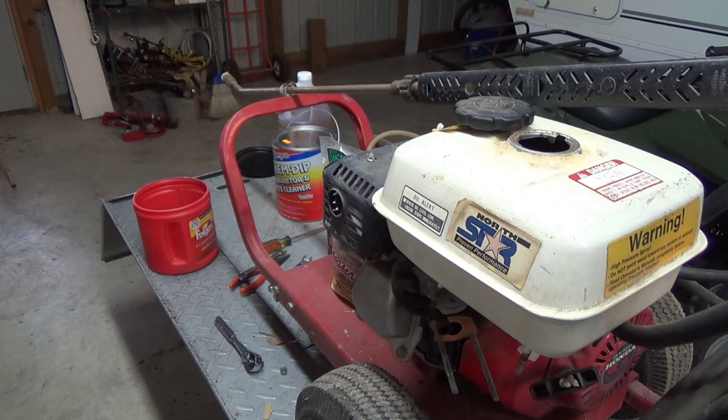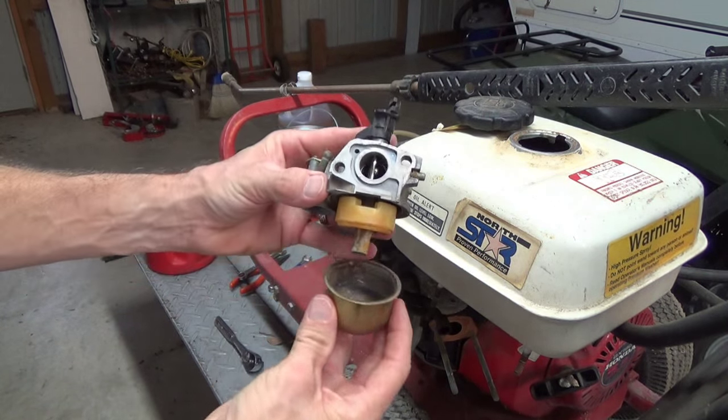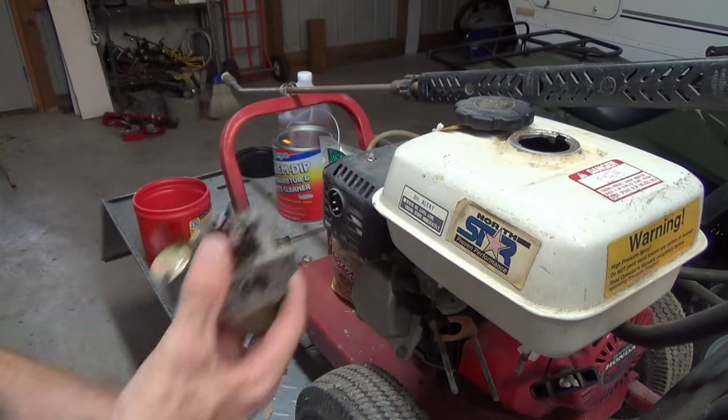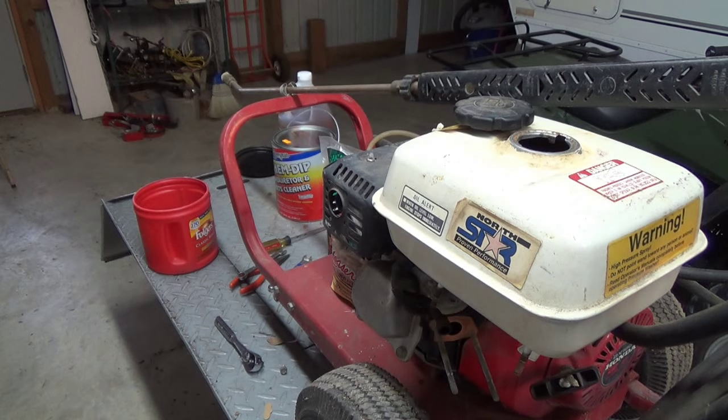I pulled it out a couple years ago to use it washing down the eaves of the house and stuff, and I noticed it just didn't run worth a crap. I had to do the El Cheapo Quickie carburetor clean on it to get it working, which is mainly just yanking the bowl off, washing it out a little bit. But judging from what I saw at that time, I knew we were going to need to give this thing a lot more TLC than just that half-ass cleaning.